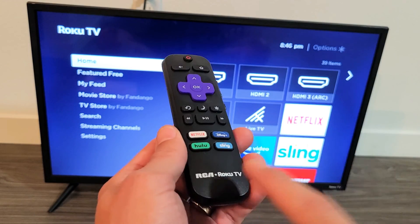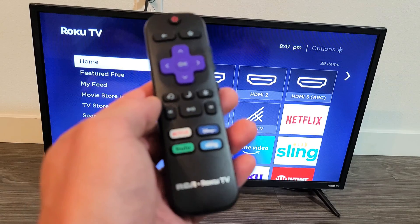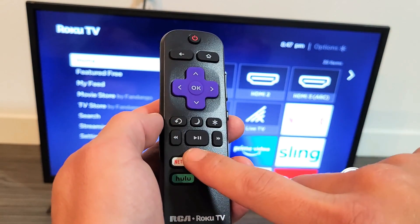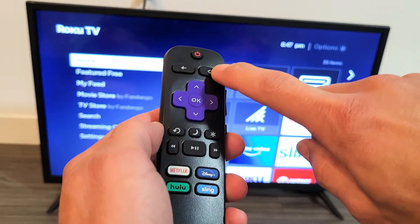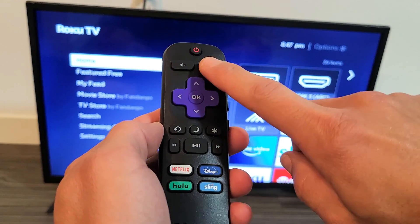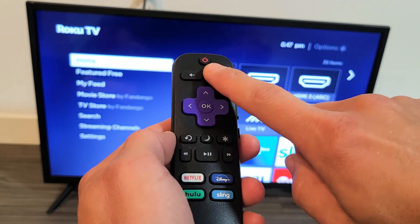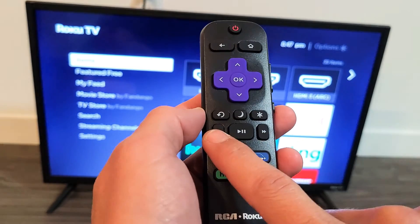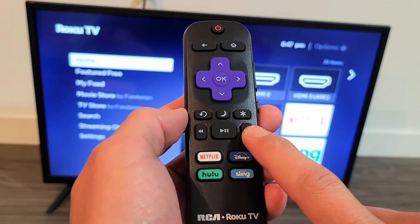You must have your Roku remote. To access the system operations menu, watch closely for the key combination. Hit the home button five times — one, two, three, four, five — then fast forward once, play once, rewind once, play once, fast forward once.